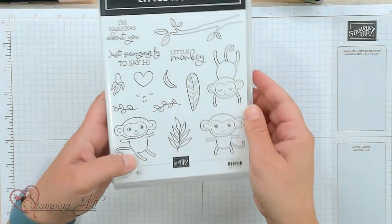Hey Stampers! Welcome to another week of Watch It Weekly Wednesday. I'm Aubrey, part of the Stampin' Jill creative team. Today I'm excited to share with you a new bundle that's in the annual catalog — it is the Little Monkey Bundle.